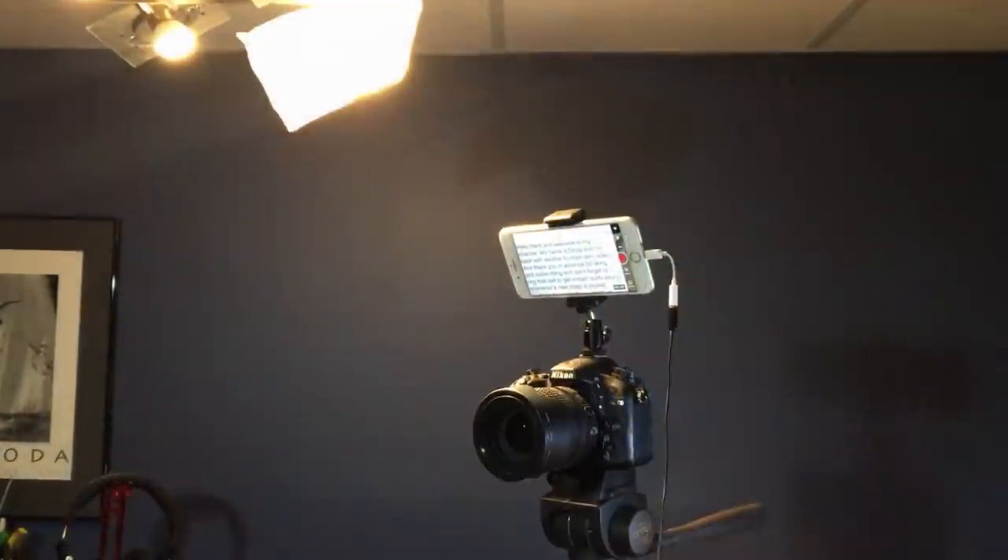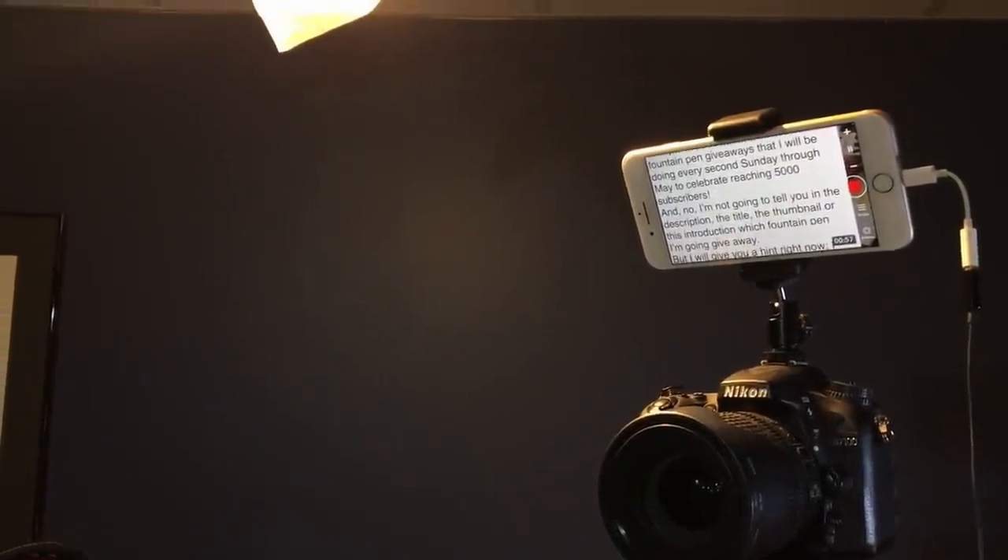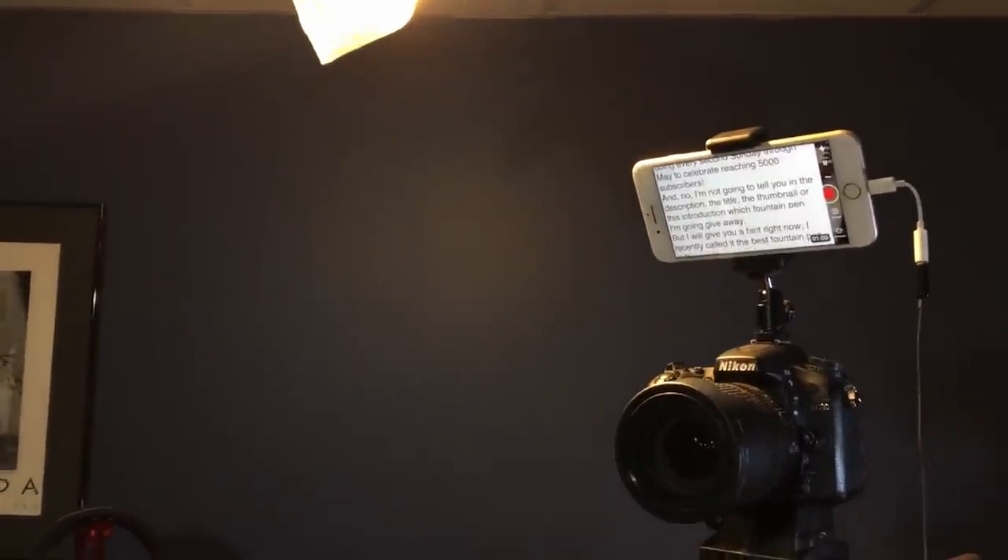These introduction shots are just me standing in front of my shelf unit where I keep many of my pens and inks. I use my LED ceiling lights draped with drafting vellum as diffusion for my front lights, and an LED clamp light as a rim light. The front-facing camera on my iPhone 7 Plus hasn't got the quality for face-on camera videos, so I solved that by placing my Nikon D7100 DSLR on a tripod with an iPhone mount so I can use my iPhone as a teleprompter. I connect my lavalier microphone to the iPhone so when editing I can sync the iPhone audio with the Nikon video.